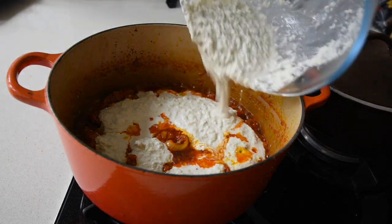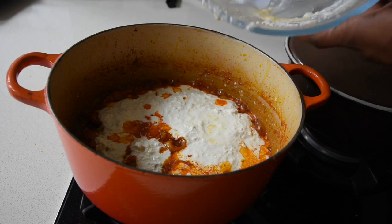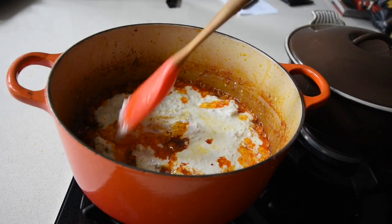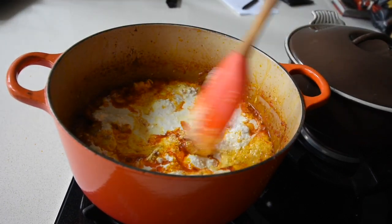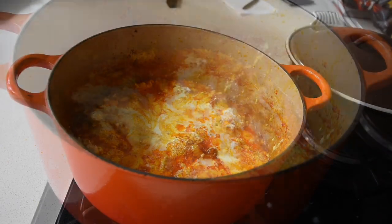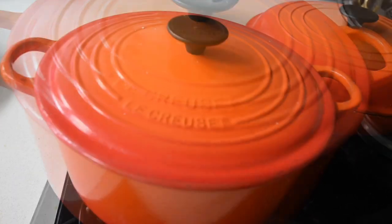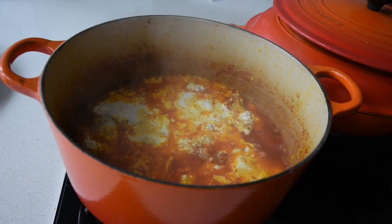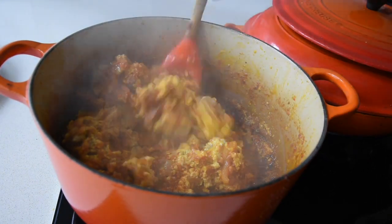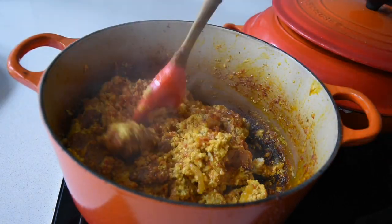My egusi is now perfect. Earlier I mixed the egusi with some water, and you can just see that it's formed into this beautiful thick paste. I'm adding that to my stew and setting the heat to its lowest setting, just teasing the egusi a little bit — not stirring it completely. I'm covering the saucepan with its lid to trap the steam in, and it's the steam that will cook the egusi and allow it to form into these beautiful chunks with a beautiful omelette consistency. I love that chunkiness of it.